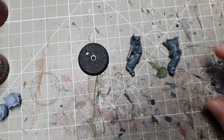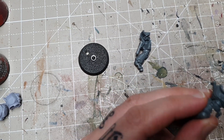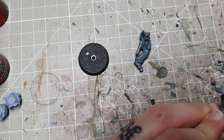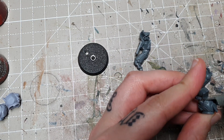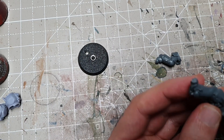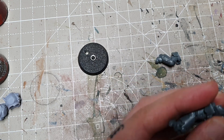Here I have two halves from one of the Snapfit Assault Intercessors from the Indomitus Sprue, but you can use the multi-part kit which should be out by the time this video comes out. I'm just going to clip the body off just above the belt. You want to keep the belt intact, but the rest of the body you can just snip off completely.